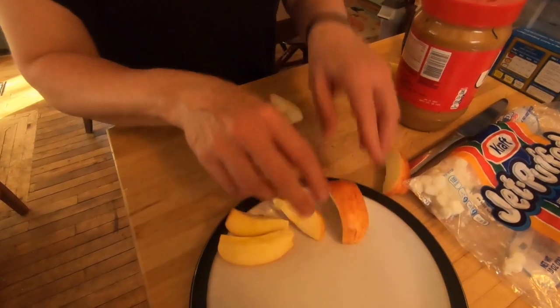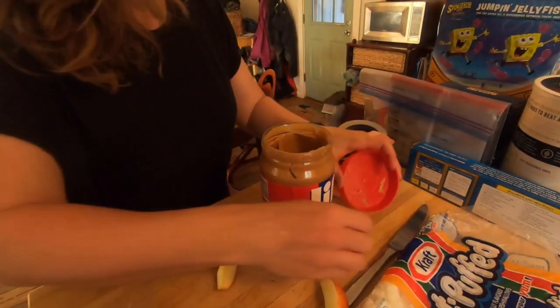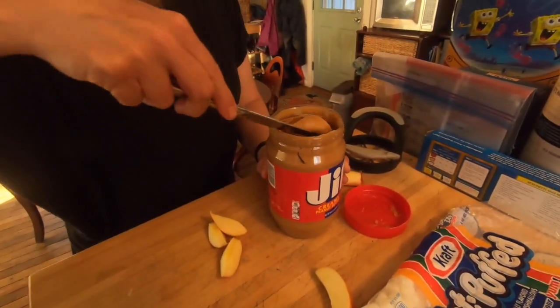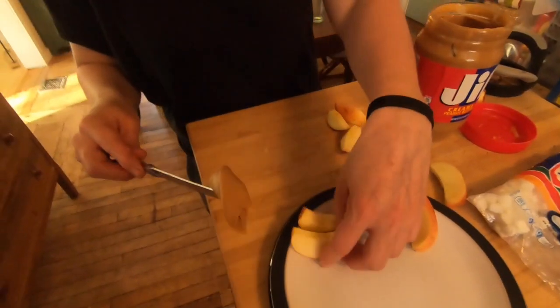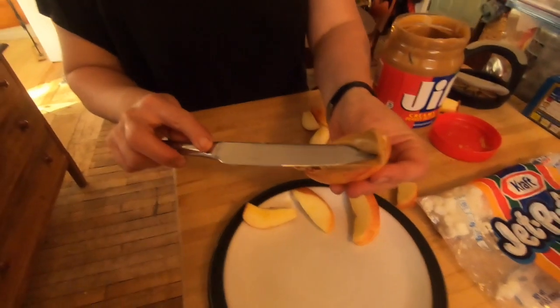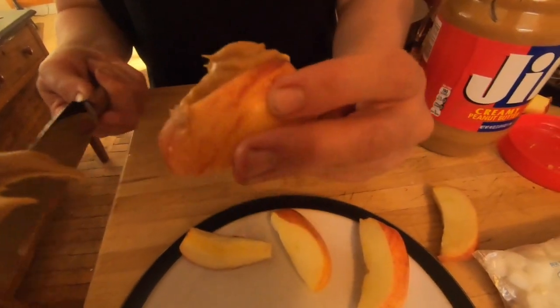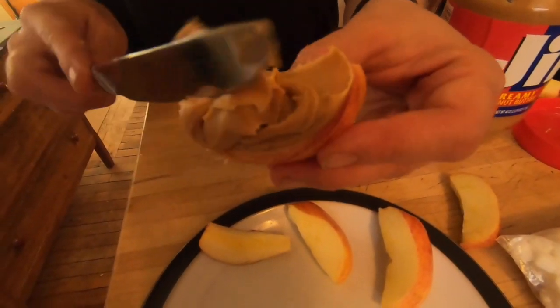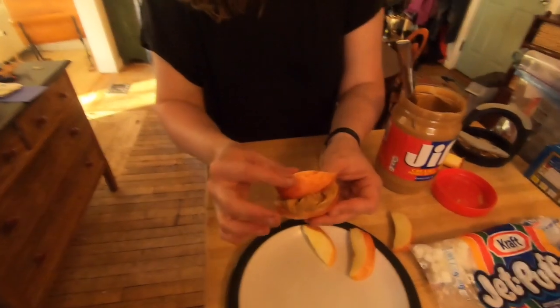Now we're going to use our peanut butter and put a blob of peanut butter on one side of these apples — we'll use this one — put it right on one side. And then we're going to put our other apple on top like this.